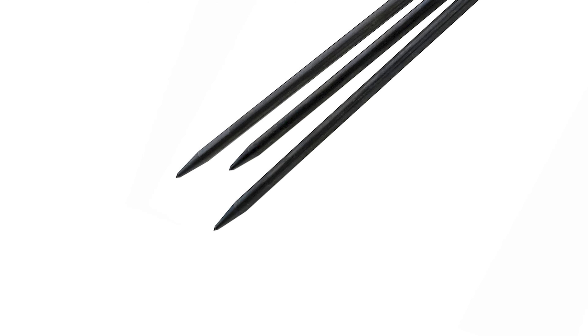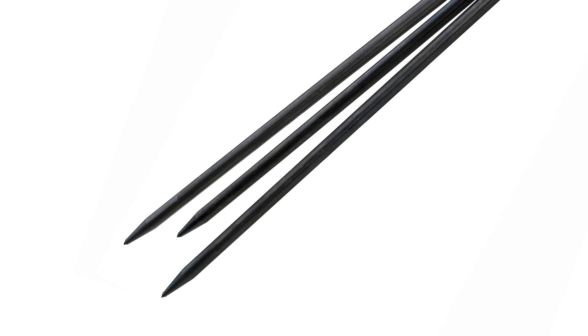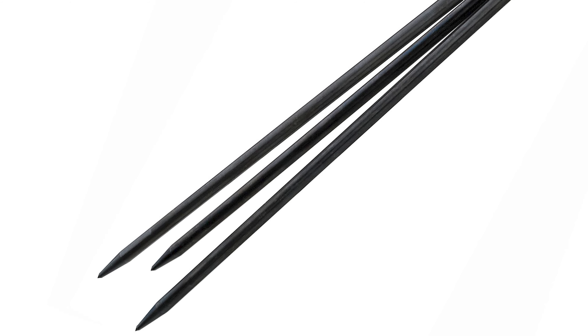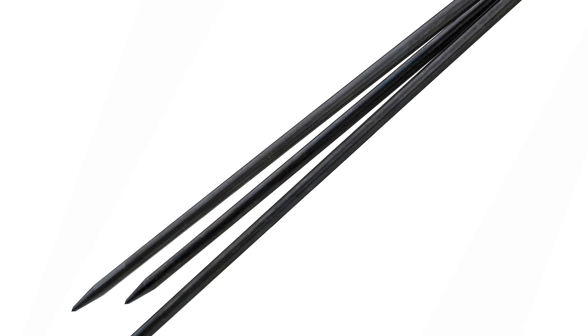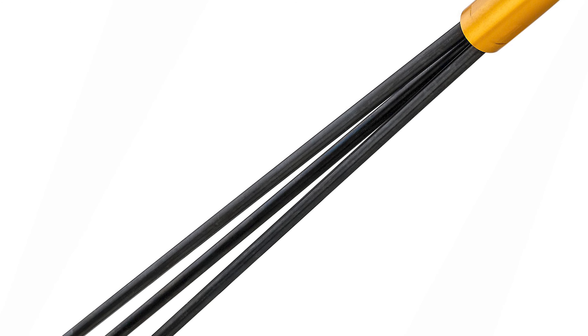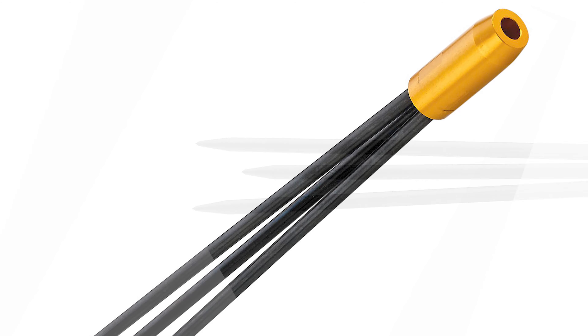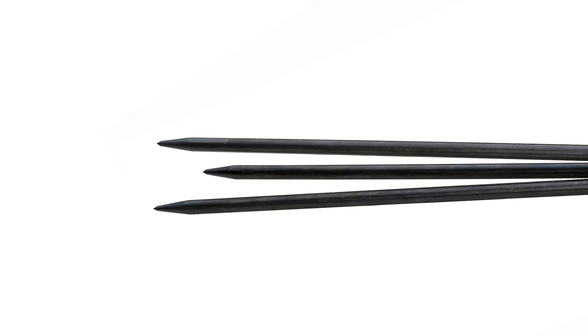Number five: JBL Tip for a Pole Spear. If you're looking for a pole spear you can take on your next trip to the islands, check out the JBL Tip for a Pole Spear. It is lightweight and will fit right in your luggage without a problem. For the metal components, they use aircraft-grade aluminum which won't corrode in saltwater.